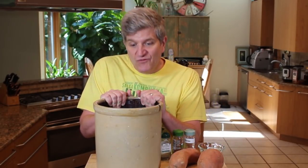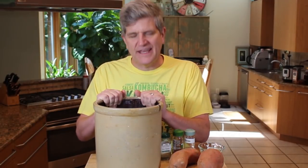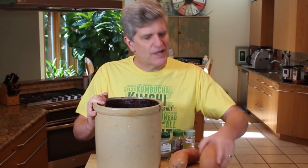I've actually given it to people that don't like fermented food and have really gotten a great reaction out of it. It's simple to do. It takes a little bit of getting it lined up and getting it in the crock, and then we'll move forward. So let's get to work on these potatoes.